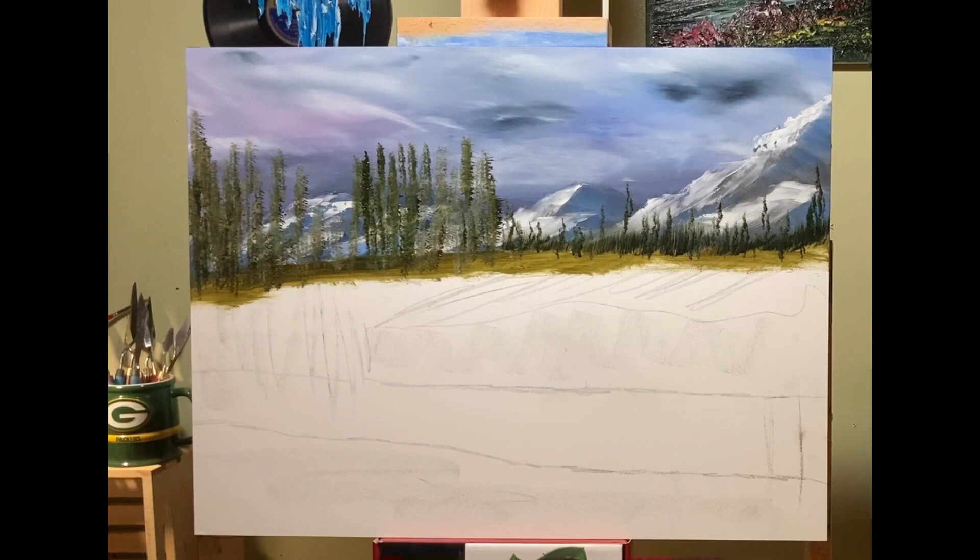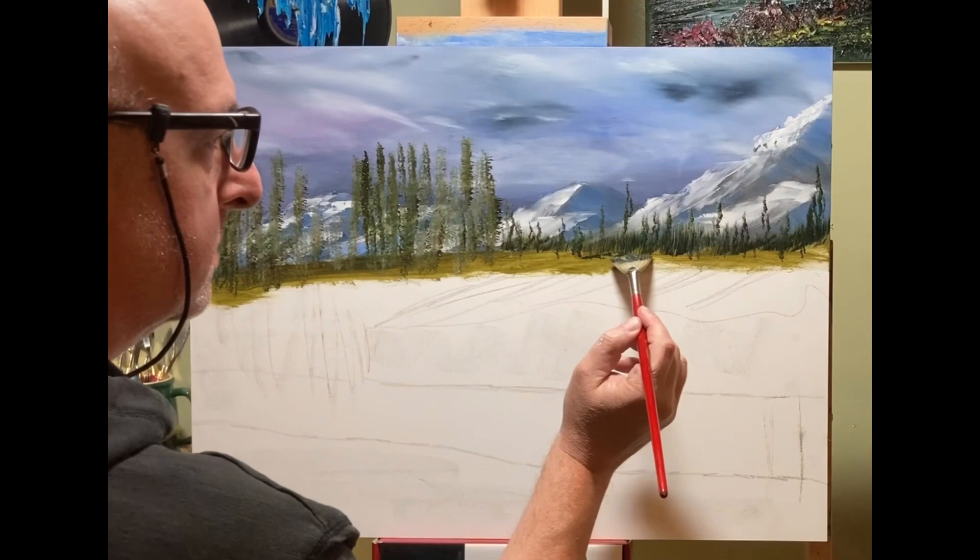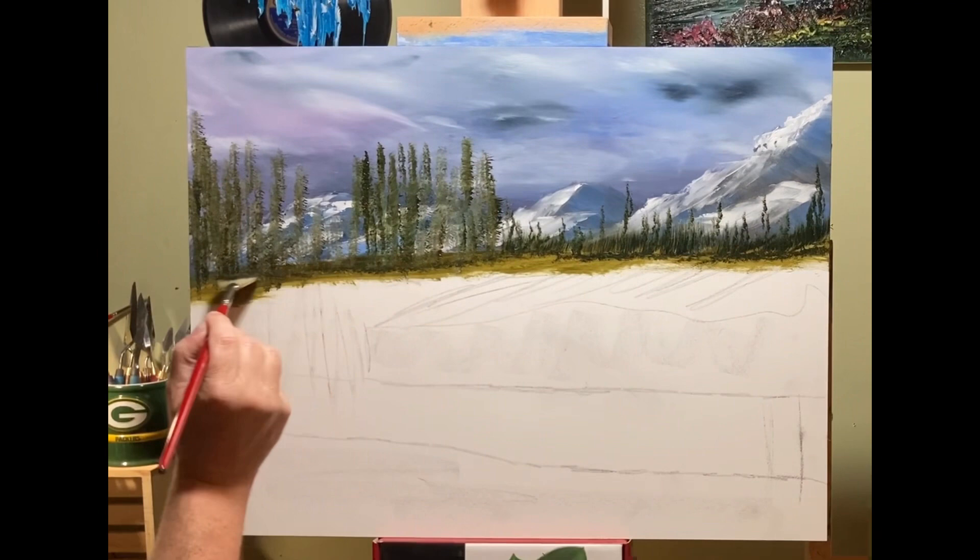I wanted the mountains on the right to be a little bit more pronounced than the ones on the left. If it was the other way around, I'd put the denser, thicker trees on the right and the more sparse ones on the left, but this is just the way it kind of fell to me.